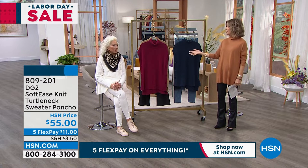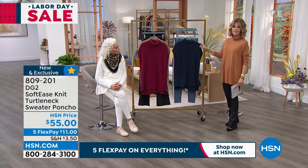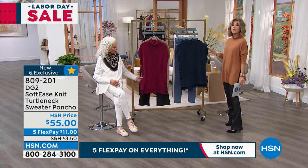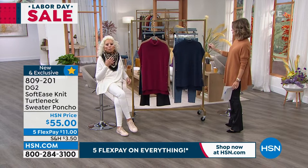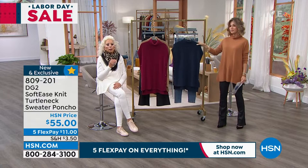Having Diane back with us — an honor, she's designed for us for decades. We've got one more item: this is the Soft Ease knit turtleneck. Everything that we love about a turtleneck, done in a subtle poncho style. So if you've got any kind of basic sweater or tee to wear underneath, you're going to get that layered look.